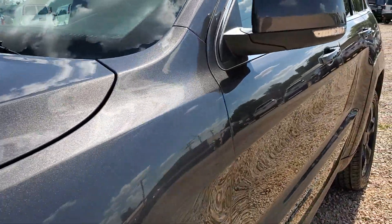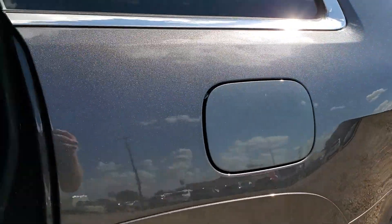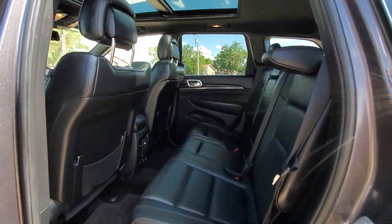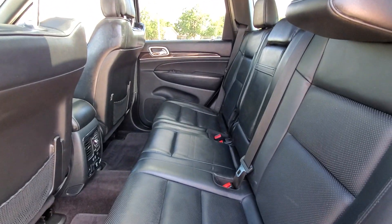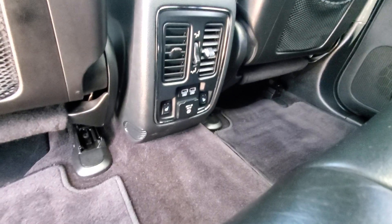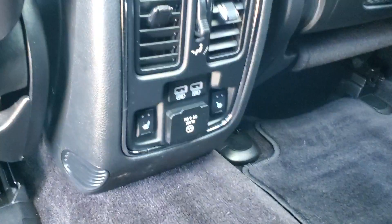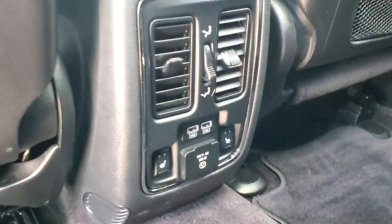The headlights kind of have a smoked look to them. The massive panoramic roof, black leather. You can see there is a 115-volt port, heated seats, two USB ports, and your air vents.